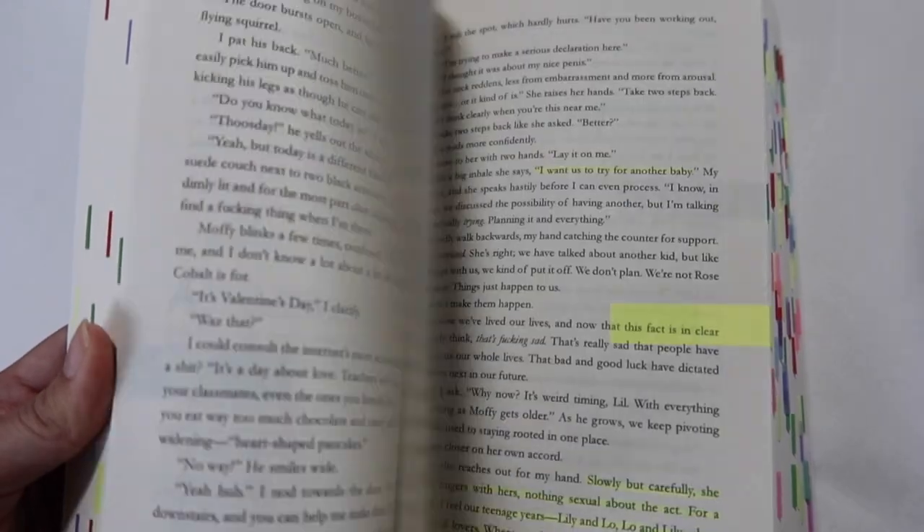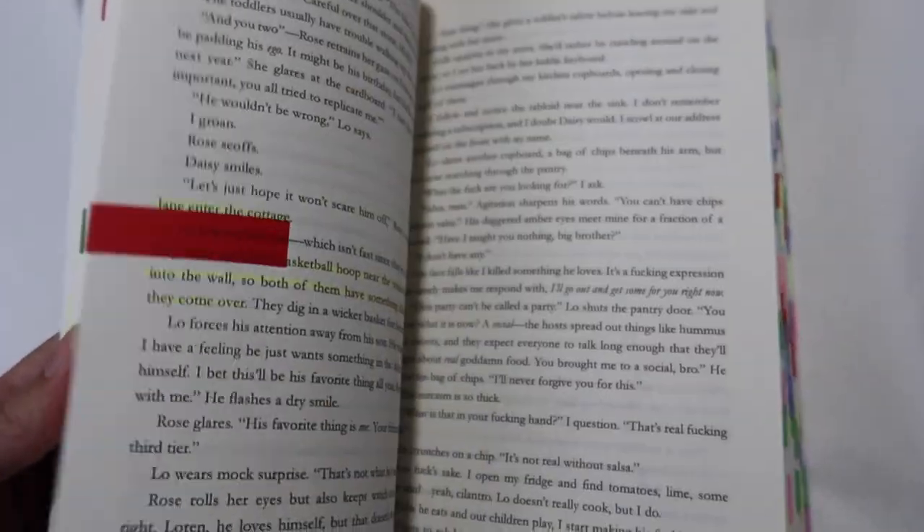I'm going to show you my annotated copy of Some Kind of Perfect, just in case some people want to see what it's like to have different colored tabs in a book. I kind of just did the same process as I did with Love and Other Words — I just highlighted things that I enjoyed. Because there were multiple colors, I didn't want it to be too overcomplicated, so I just did yellow, and I liked how it turned out.